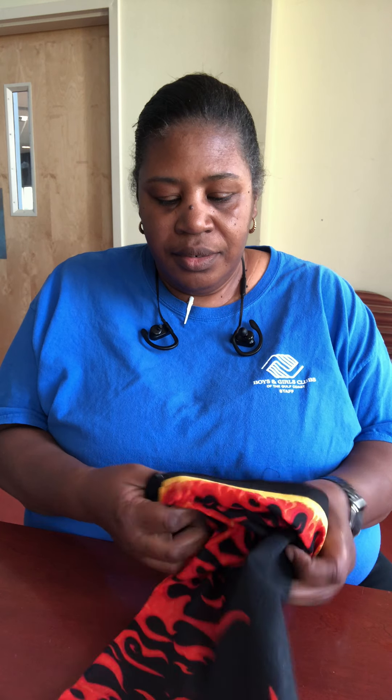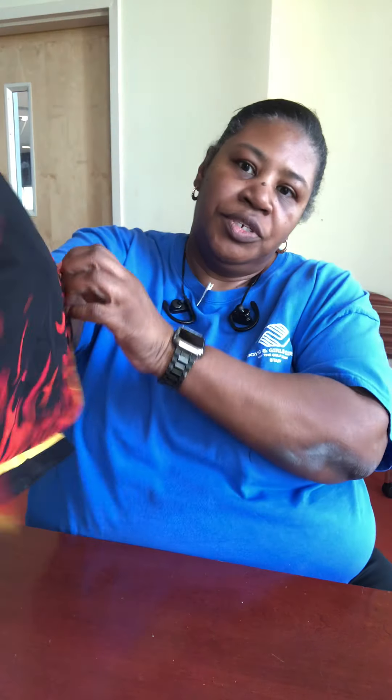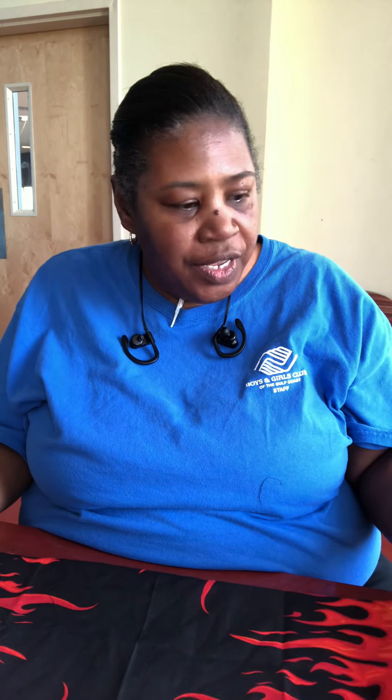Once you get done with that part, you're going to take and turn your bandana to the other side. It's okay if your bandana is not even — that's perfectly fine. This is what you should have: it should look like this where you're able to just stick your arm through on one side.